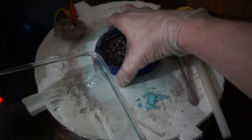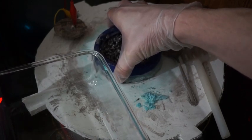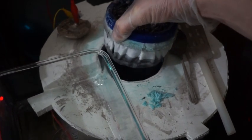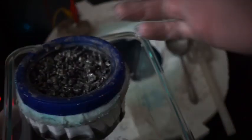Let's remove the anode basket so we can clean it out. As you can see, the area of the filter basket that was submerged has turned very dark with contamination.